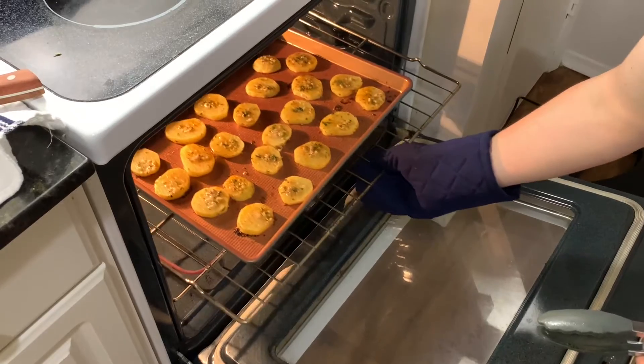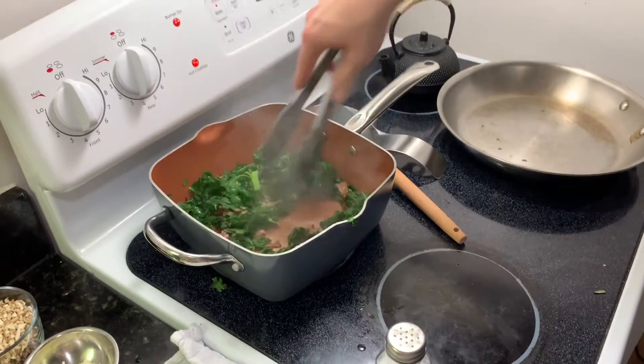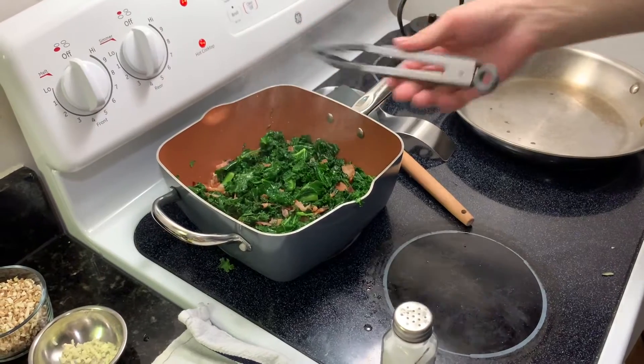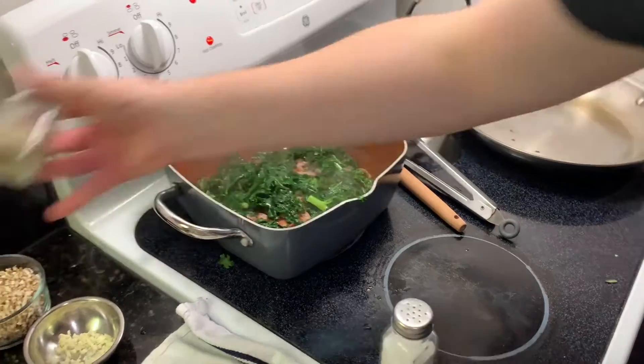It's flipping time. It's already lost so much of its volume. Give that a squeeze of lemon and come in with a little pepper.